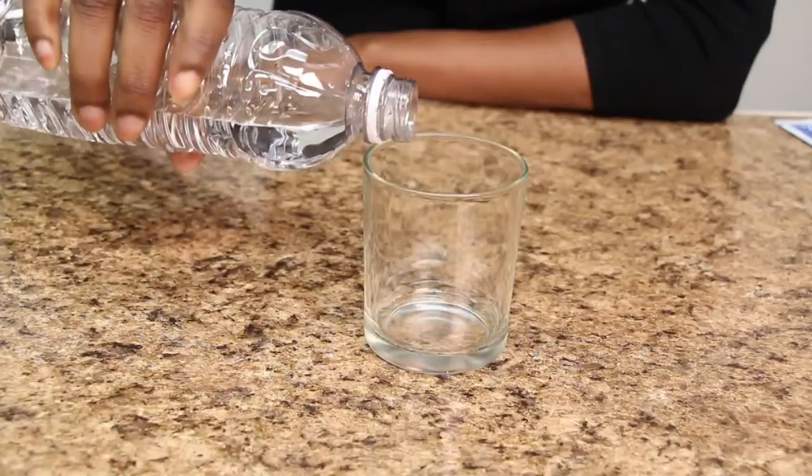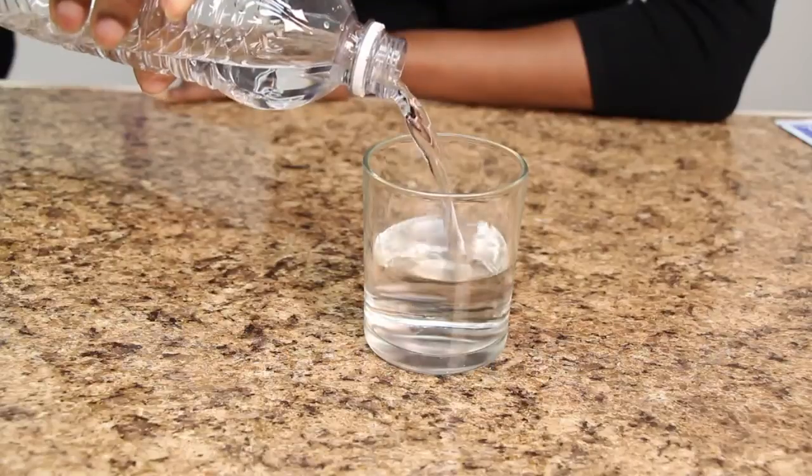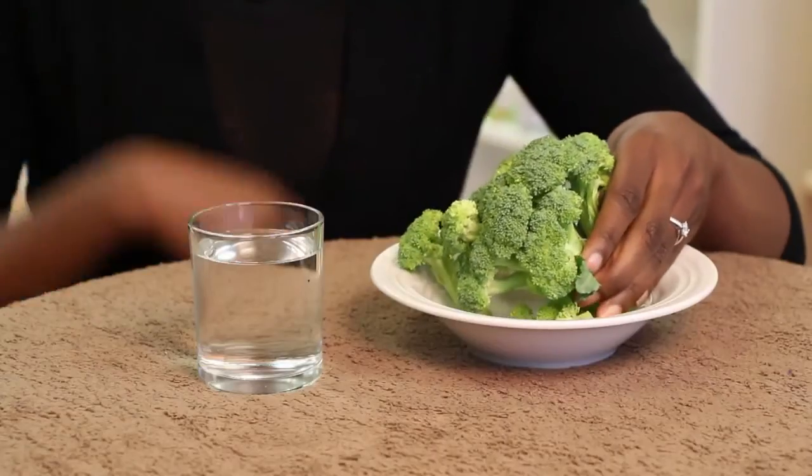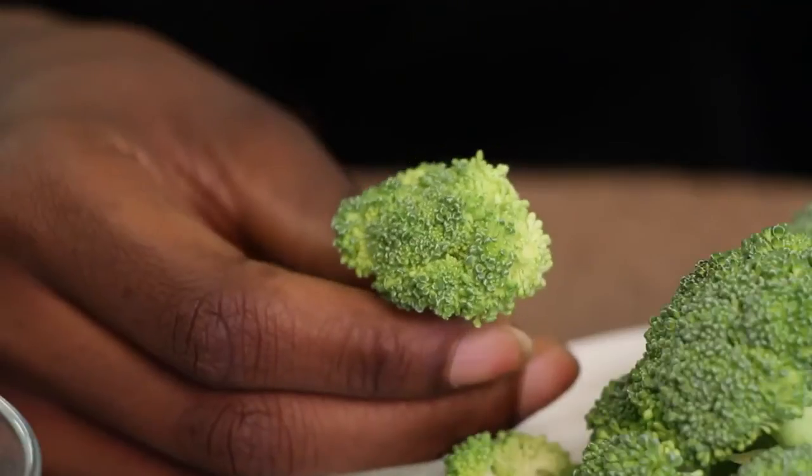There are several things that you can do to bring the pH down and to alkalize your body. One is simply drinking alkaline water that has been ionized. You can also increase the amount of vegetables in your diet that are alkaline, such as broccoli,